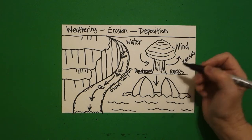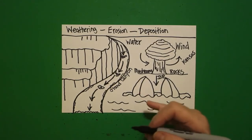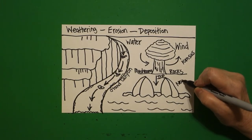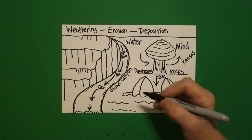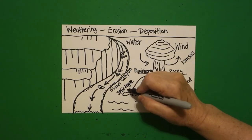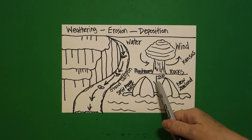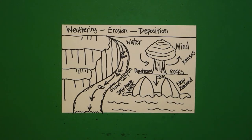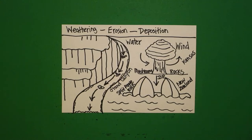Another way that weathering happens is through ice. In New Zealand, you will find Split Apple Rock. They think that what happened was water seeped into the rock during the ice age, froze, expanded, and that's what split the rocks. So it's a combination of pressure, water, wind, and ice.